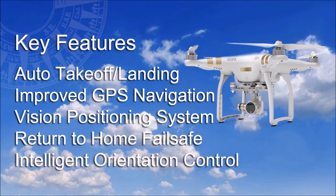Let's take a look at just a few of the key features of the Professional Drone model, which include very useful auto takeoff and landing, GPS-based navigation, a vision positioning system to assist with indoor flying, return to home failsafe should the drone go out of range or the battery is low, and intelligent orientation control, which helps when you are confused about the drone's orientation. Aside from the camera, the only other difference between the models is a more efficient charger.